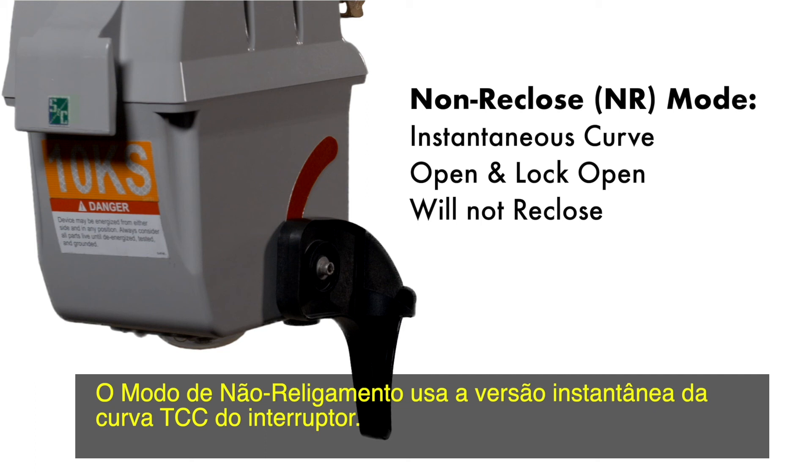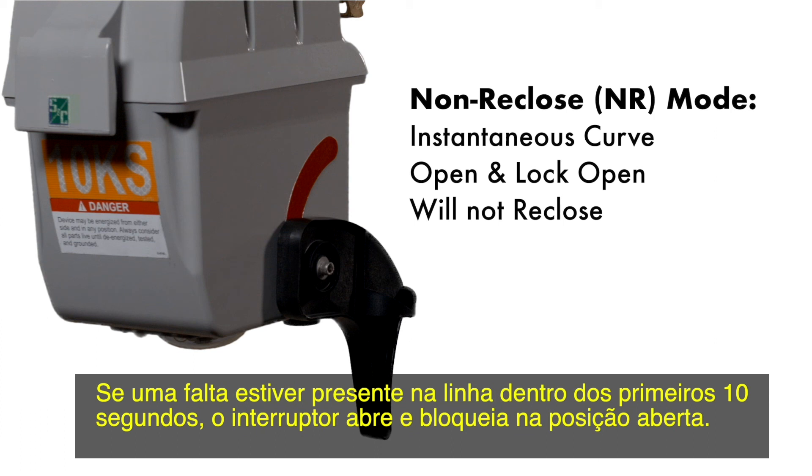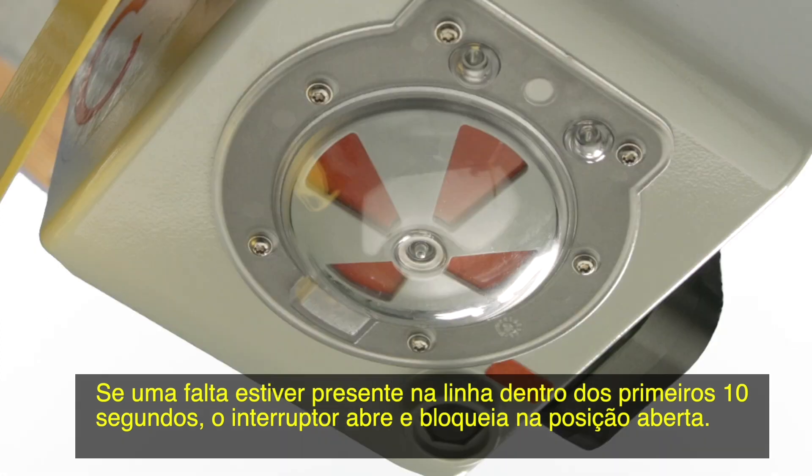Non-reclose mode uses the instantaneous version of the interrupter's TCC curve. If a fault is present on the line within the first 10 seconds, the interrupter will open and lock open.